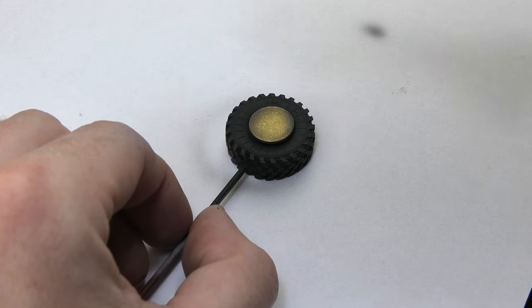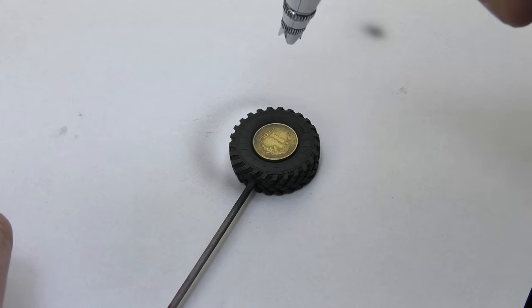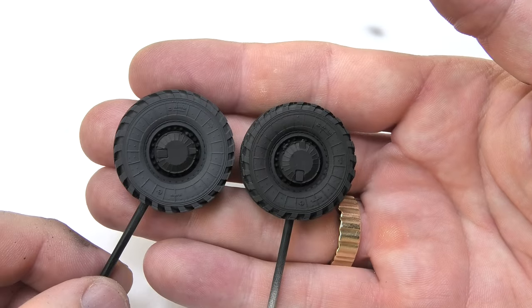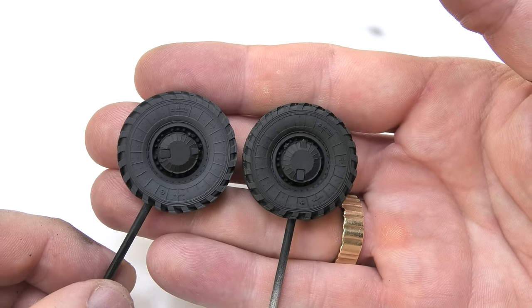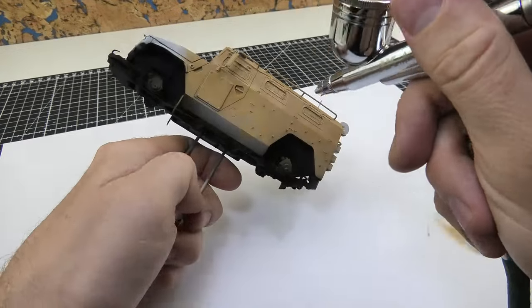In order to further distinguish the dark shades on each tire, I painted a delicate shade of German gray. The effect is very good and visible when we compare before and after painting.